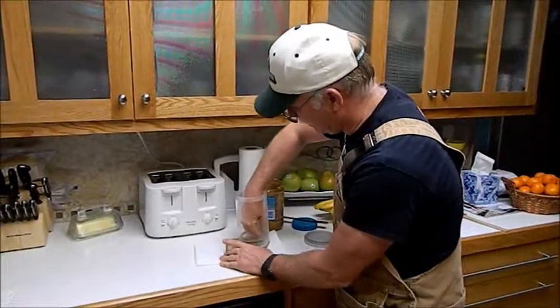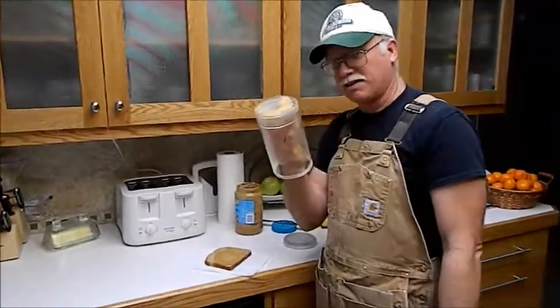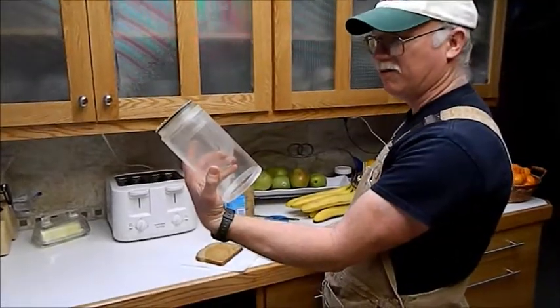Just wipe it on the bread, just like that, and the piston will be virtually clean and the jar will be clean.